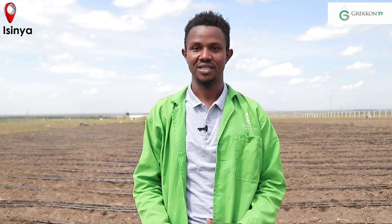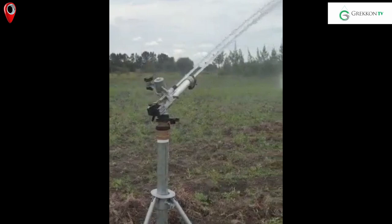My name is John Ngige. I'm a technician at Grecon Limited, based in the Nairobi office. At Grecon, we provide irrigation solutions to both small scale and large scale farmers.